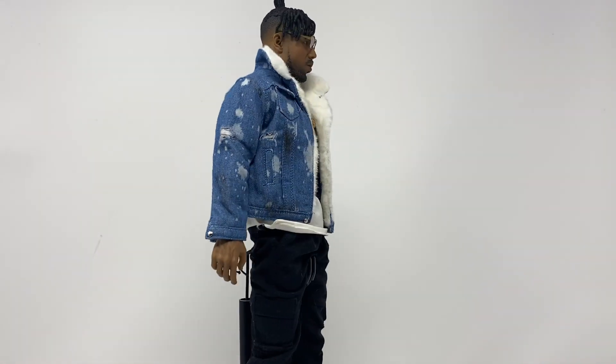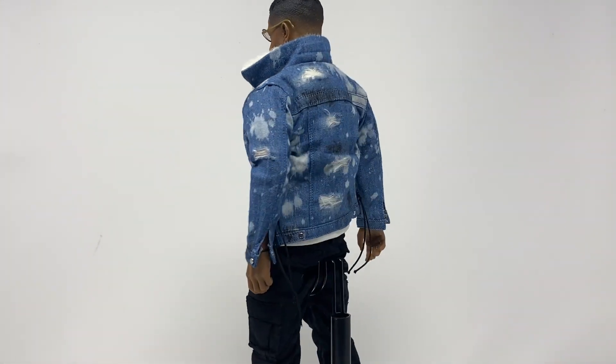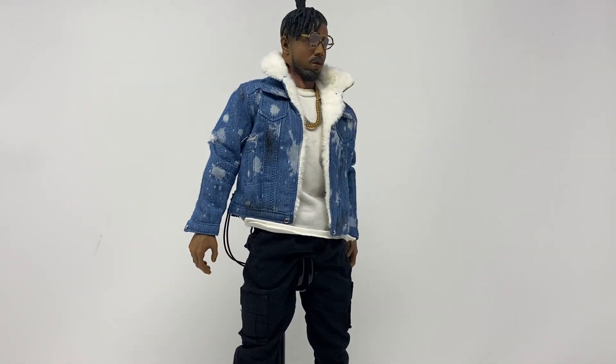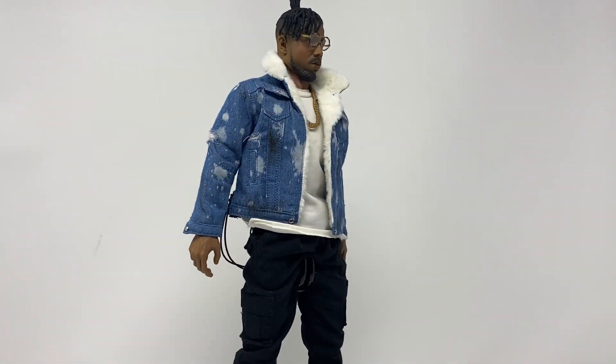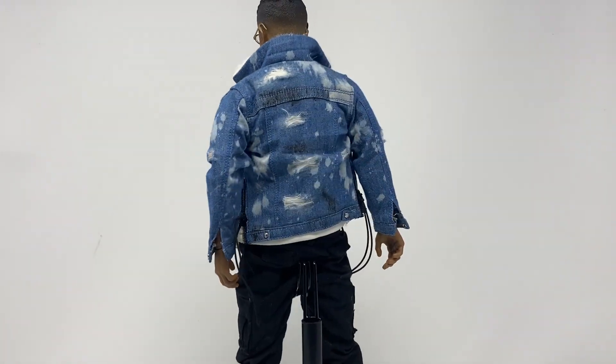For some reason, third-party companies really like Killmonger — I could make five videos on Killmongers, I think. But this one is fun because we get to put the figure together, which means it's a Build-a-Fig Friday, which is always exciting. I know you guys love those. Let's get him off the spinning turntable and take a closer look at him.